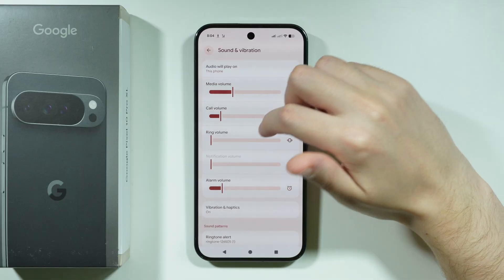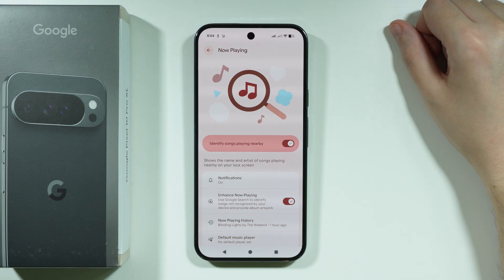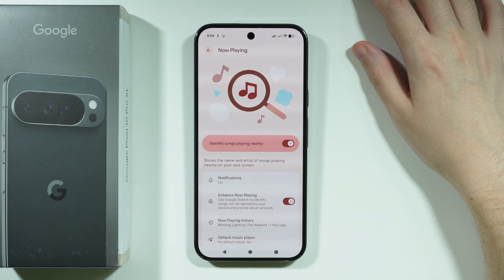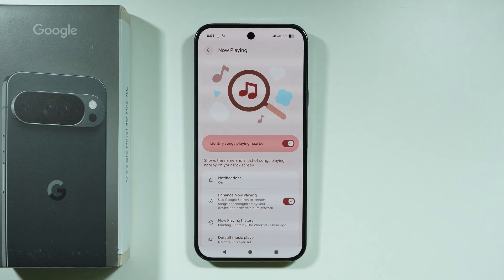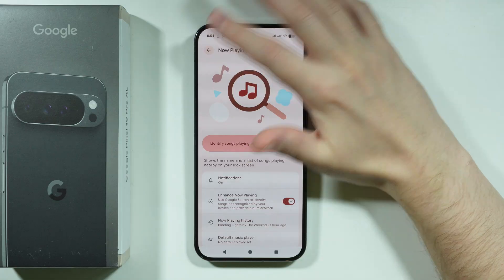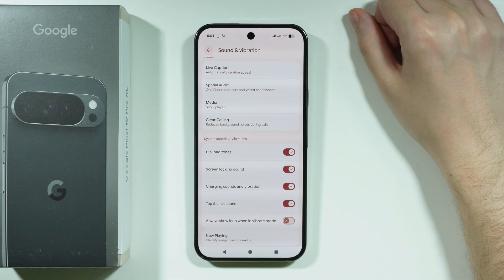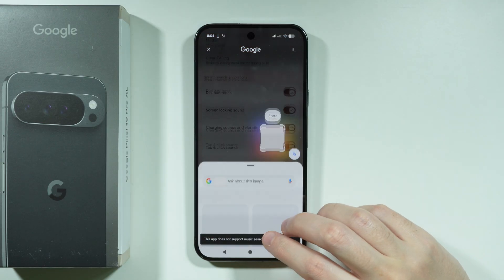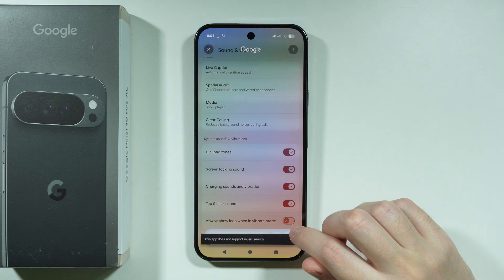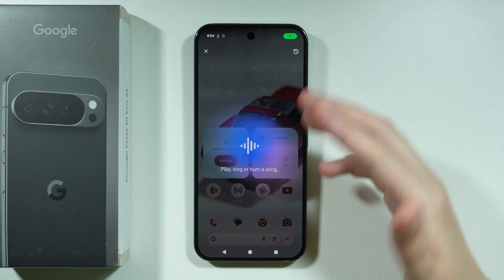In Sound and Vibration, Now Playing is a cool feature that identifies songs playing in the background and shows the title on the lock screen. However, it drains battery, and there are better alternatives such as Circle to Search, which can also perform song recognition without running continuously in the background.